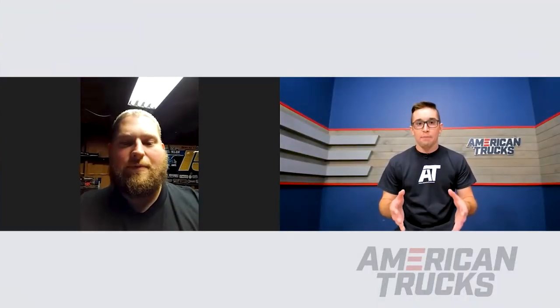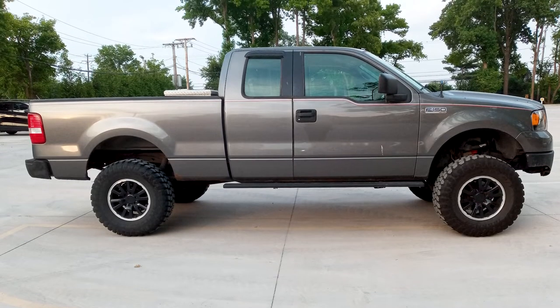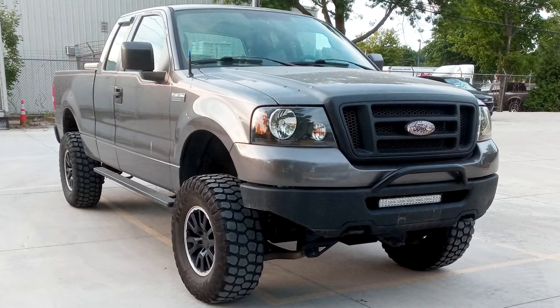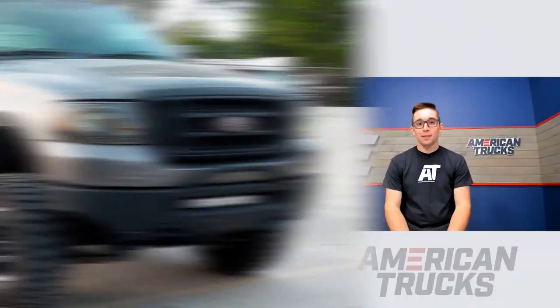So what made you choose this type of setup? Was there some kind of inspiration behind why you built the truck this way? It started off that I wanted to just have a nice little leveling kit, 33s, nothing fancy. But like any gearhead I had to customize it, I had to go further and see how far I could push things. Pretty much I wanted to have something where I could do a little bit of light off-road and maybe go do some camping trips.